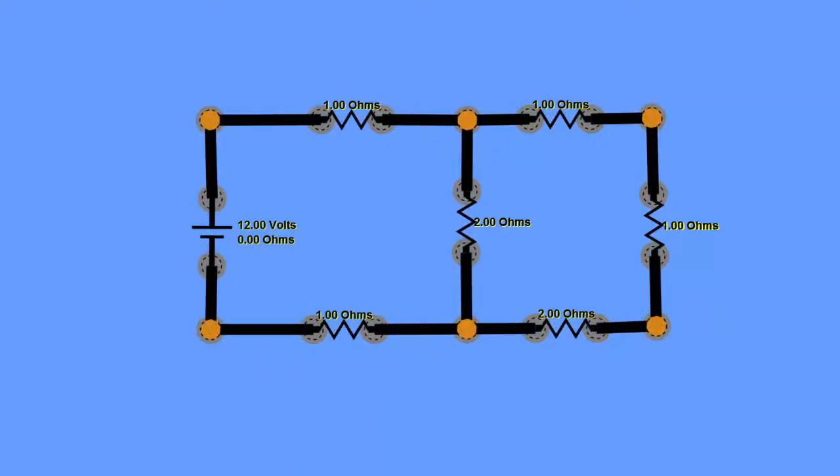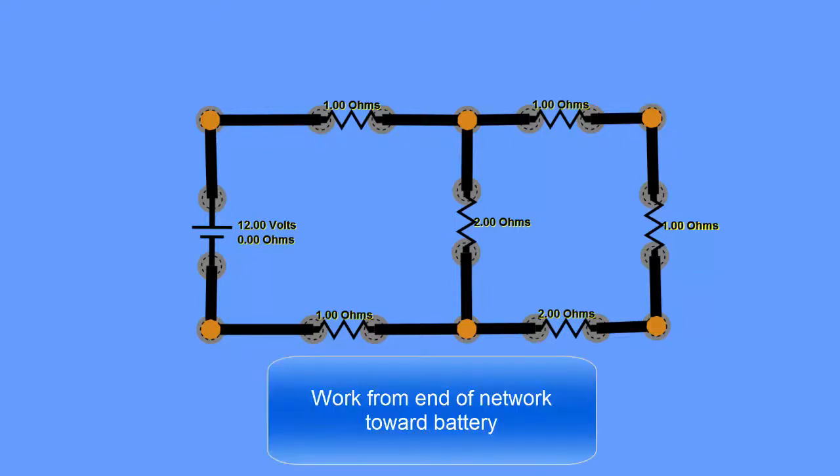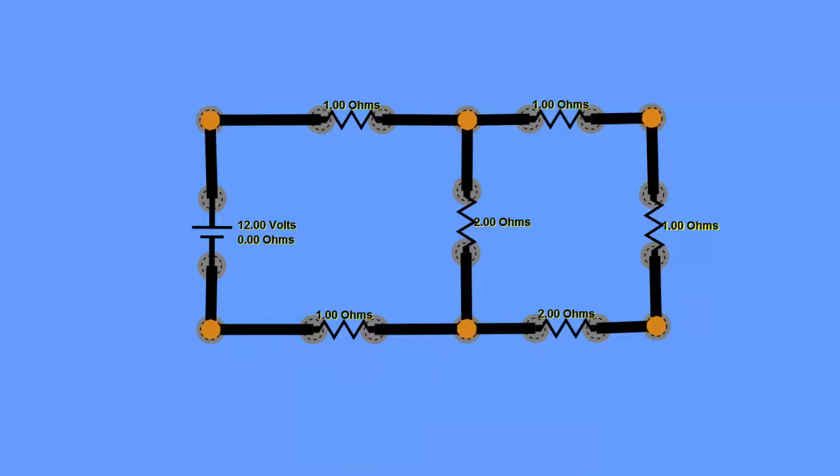To get started on a problem like this, we want to work from as far away from the battery as we can and work our way towards the battery. We ultimately want to end up with an equivalent resistance — a single resistor that acts like all the other resistors connected to our power supply.